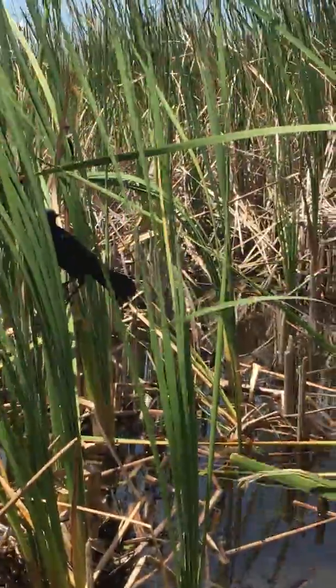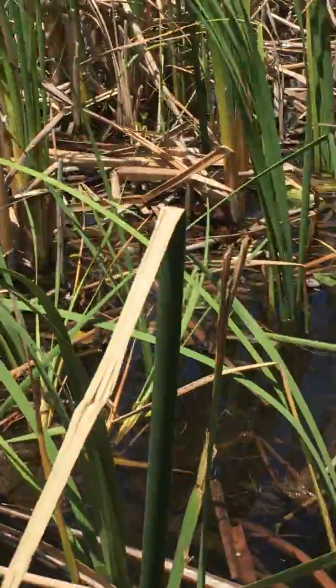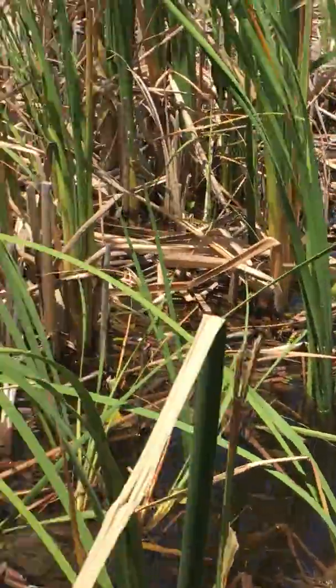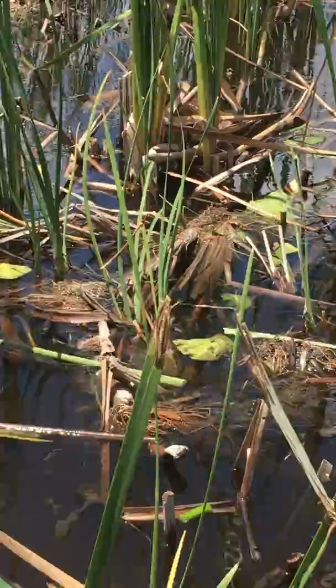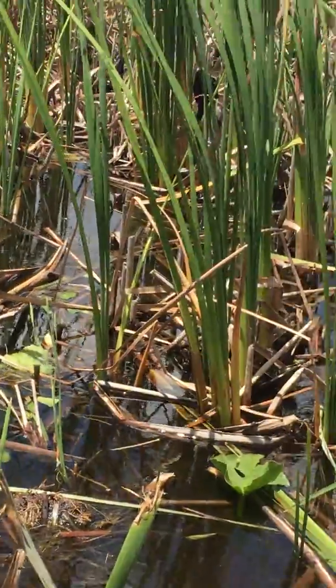For my final little demonstration here, I just have one of the very pretty yellow spatterdock flowers like you see all over the place down here. Hold on — there are baby alligators! That thing right here? Yeah, that is a giant alligator.